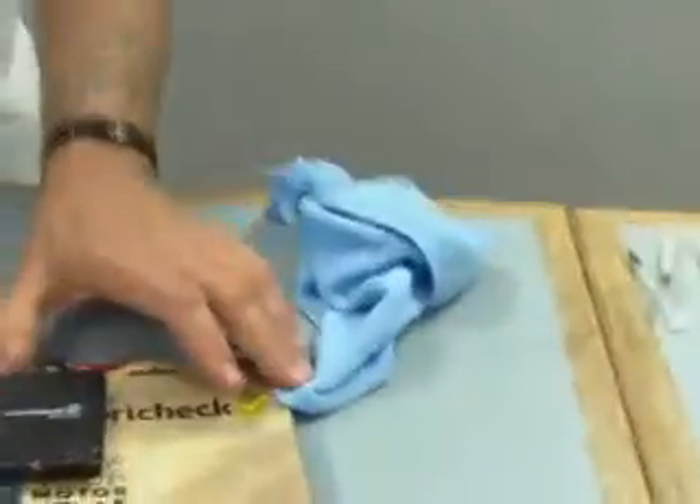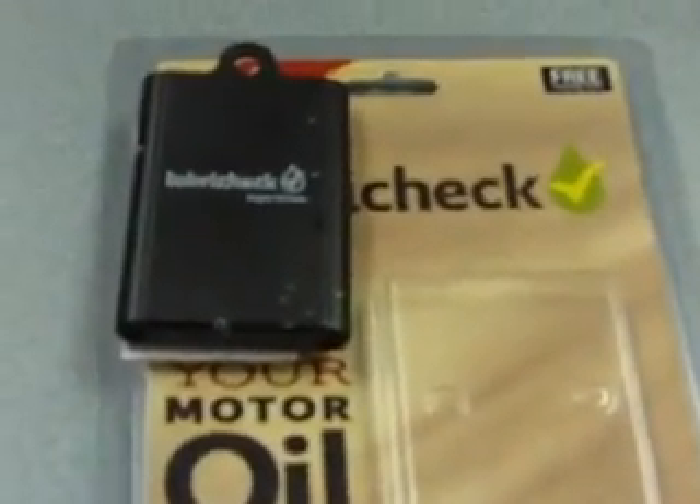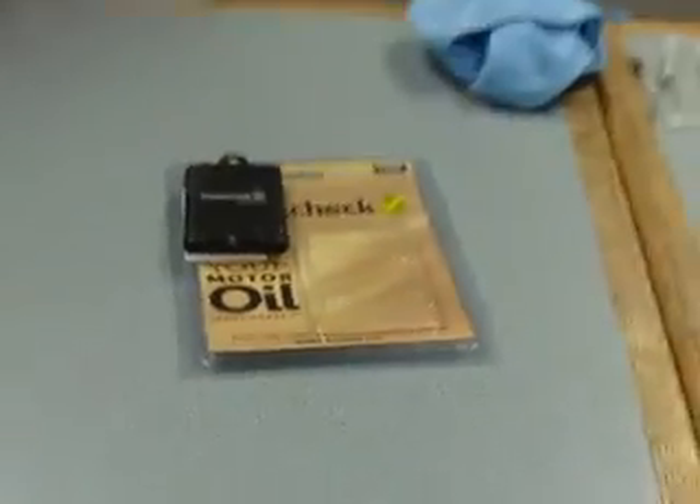On the later models, we eliminated the flashlight because people thought it was kind of gimmicky and we had to agree, so we pulled it out. Most times you're doing this in the light of day or by a drop light, so you have an alternate light source. If you had a couple of Swiss Army knife blades on the side, that would have been cool too.